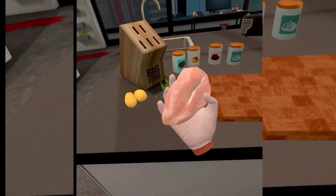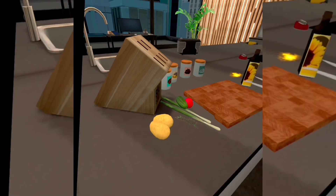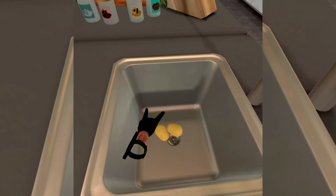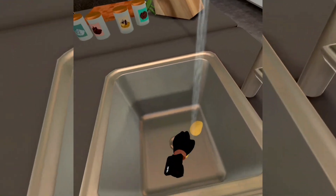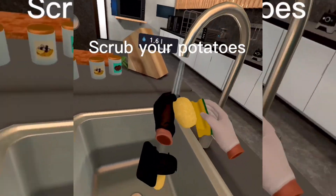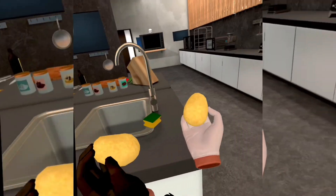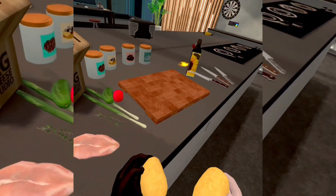Alright, let's get on to it. First, what you need to do is bring your potatoes over to the sink, grab them, and you're going to want two potatoes for the french fries.